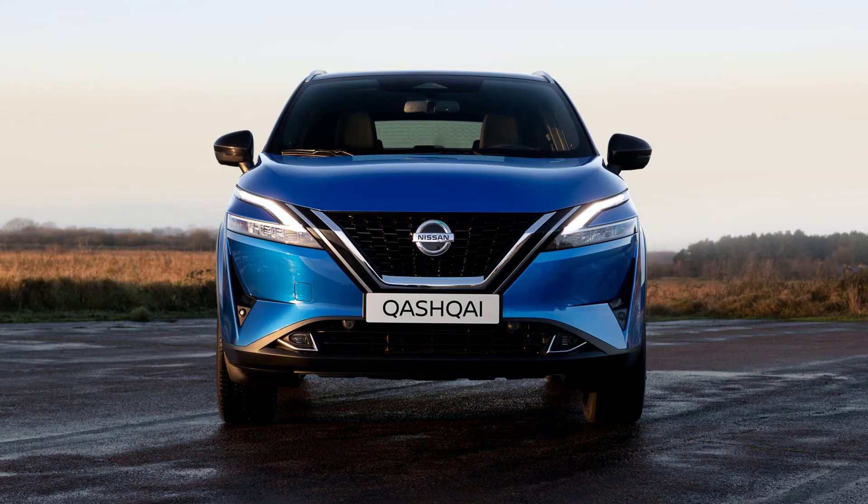Nissan hasn't revealed exactly when the Qashqai will be released, however it is expected to be on UK roads before the end of the year. The Qashqai could command a slightly higher starting price than the current car's £23,500, to accommodate for the extra technology on board. So expect to hand over approximately £25,000 for a new entry-level Nissan Qashqai.